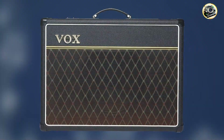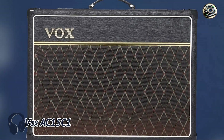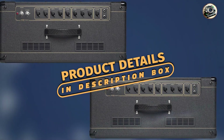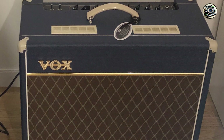Coming in at number 3 is the Vox AC15C1. The Vox AC15C1 is a classic tube amp known for its chimey tones and dynamic response. It's a perfect companion for the Telecaster, offering a distinct voice that complements the guitar's twang and clarity.